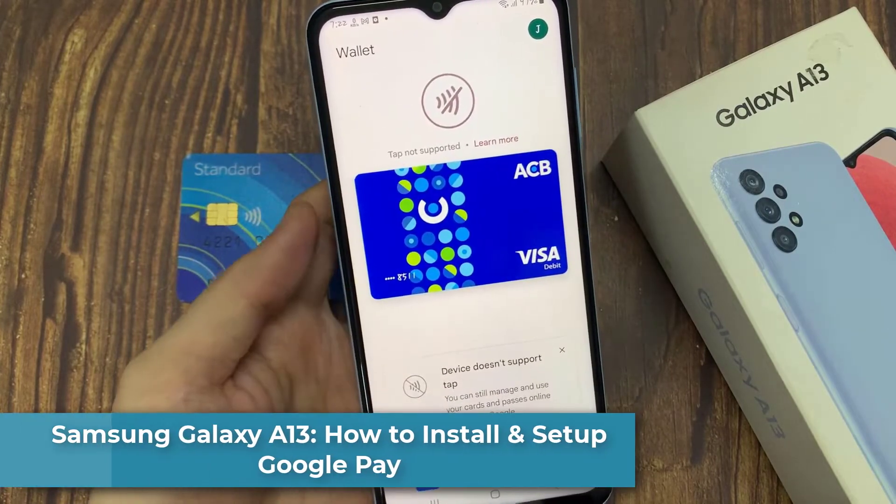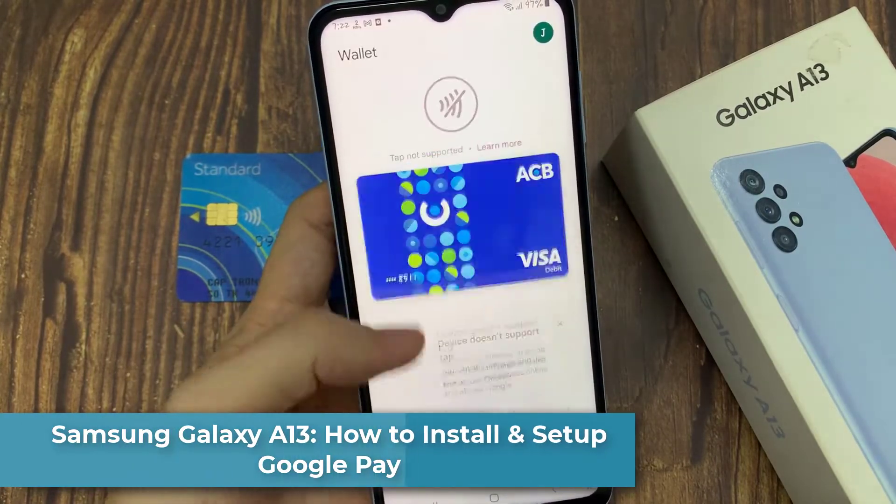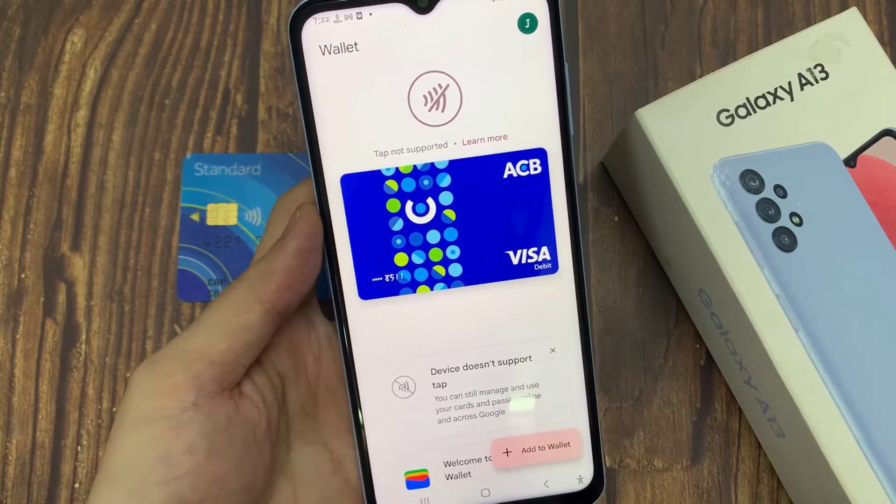Hi everyone! In this video, we're going to take a look at how you can install and set up Google Pay on the Samsung Galaxy A13.